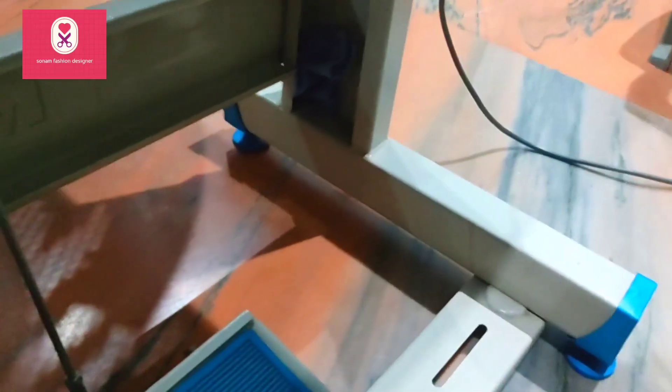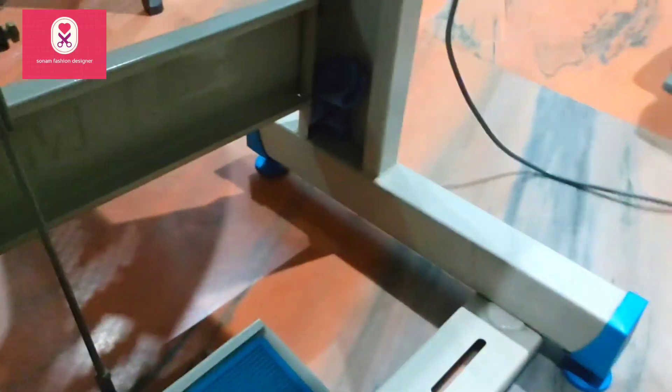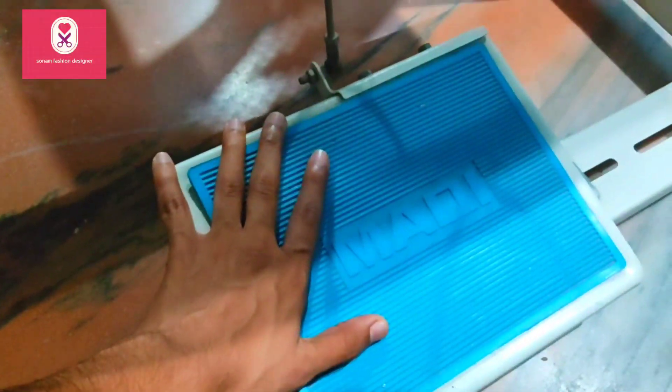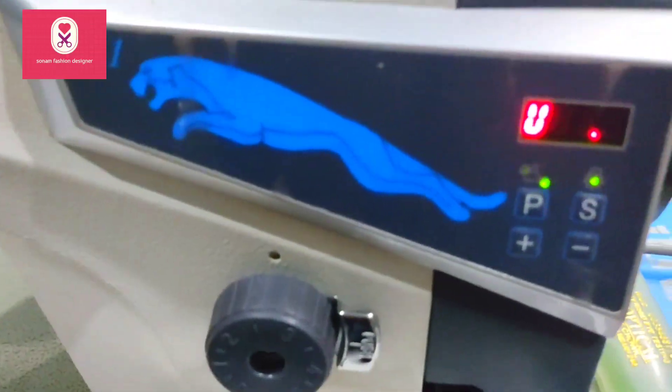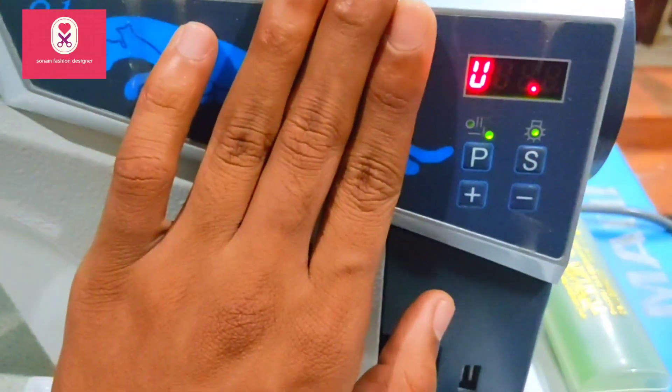I will show you. If we just press it like this, this is a spring, and this is just a spring under the button. If you have to control it, then you will have to understand the speed meter. I will show you the speed meter.